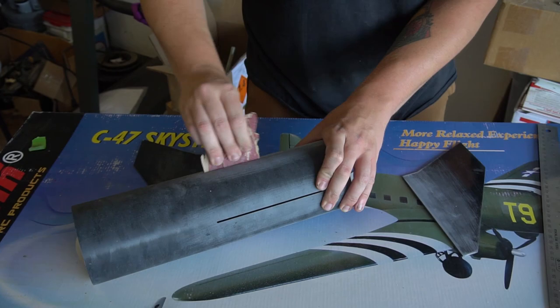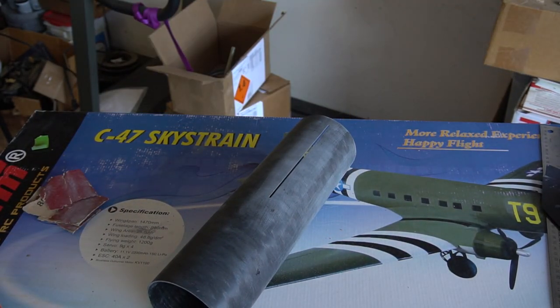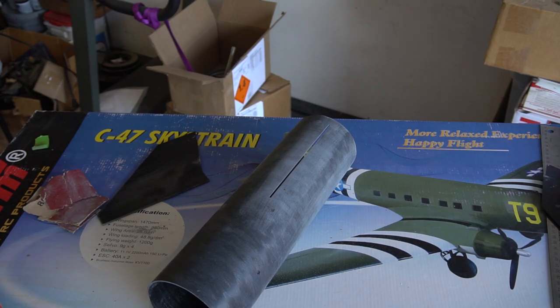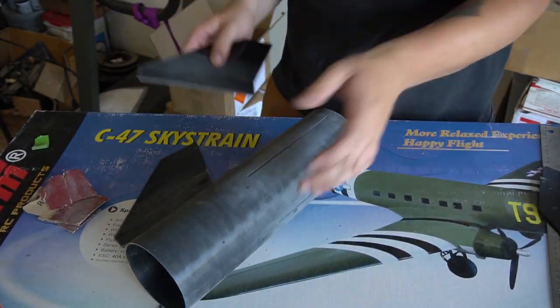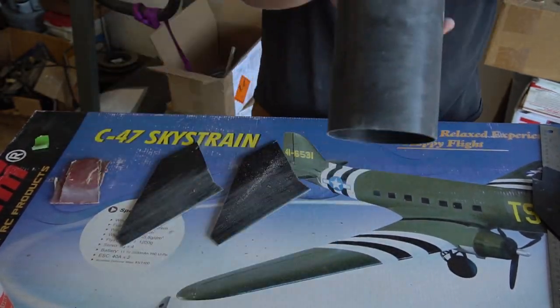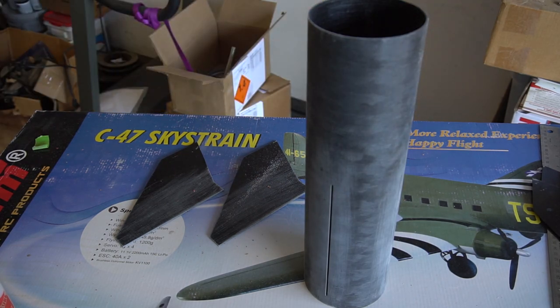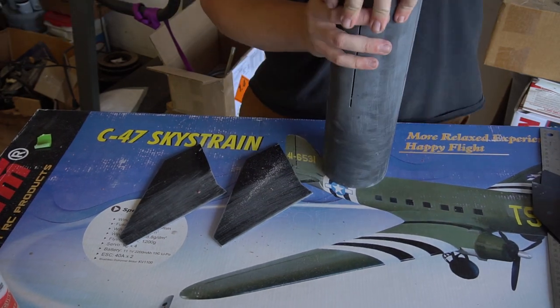I'm going back over all the fin slots and surrounding areas to make sure the fins fit okay and that everything that will get an epoxy fillet later is properly sanded. Getting into those small areas once the fins are glued in can be complex, so it's good to scuff everything up first. After test fitting all fins and confirming everything works, I wiped it down with denatured alcohol and started gluing.